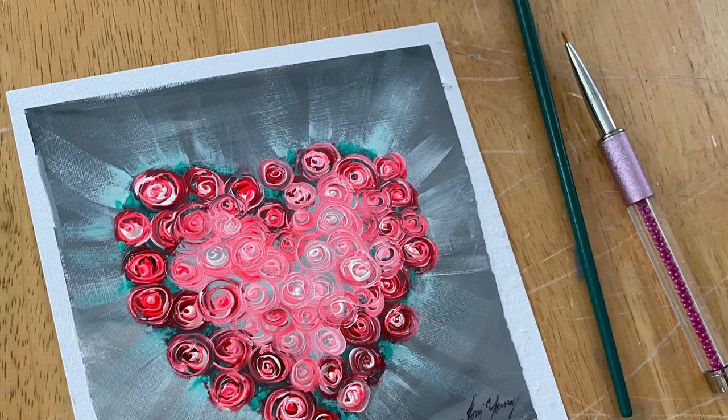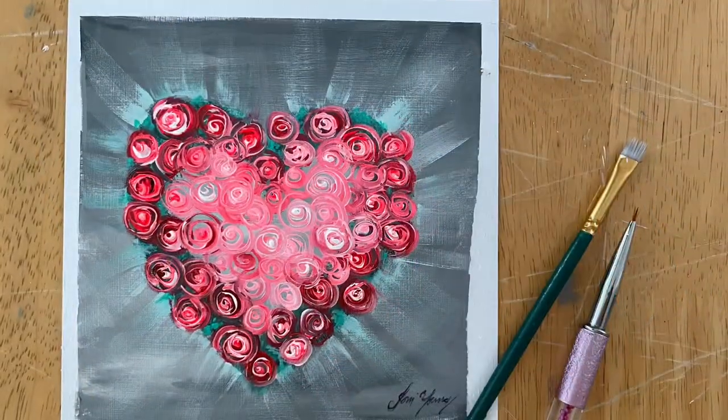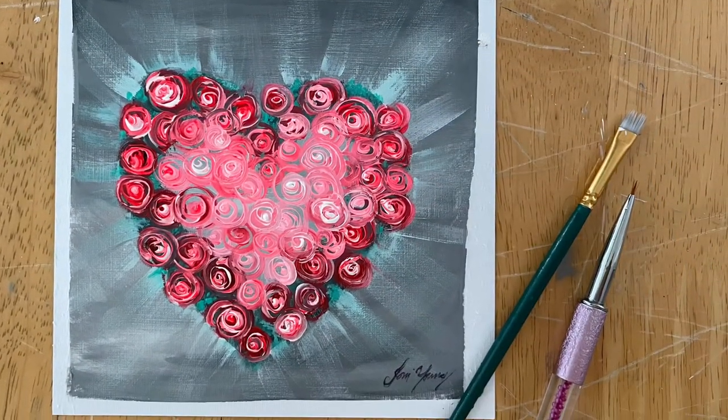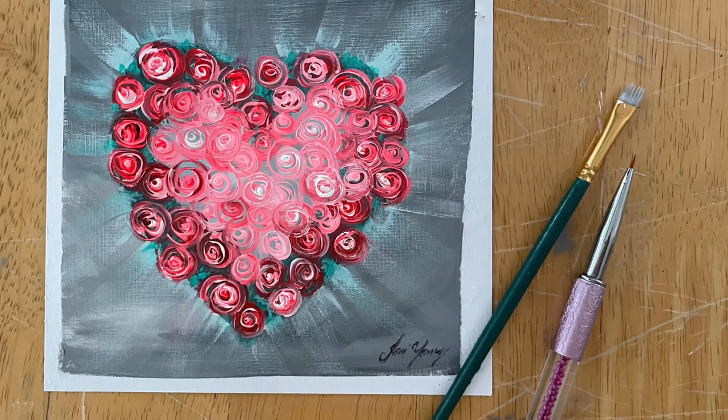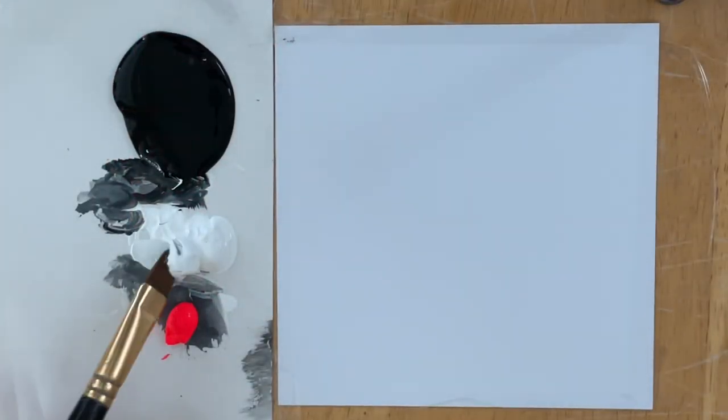Hi everybody, welcome back to my channel. If you're new, I'm Joanie Young. I'm going to show you all step-by-step how to paint this pretty rose heart, working on a 6x6 piece of acrylic painting paper and a few brushes, starting off with my number 4 filbert brush.